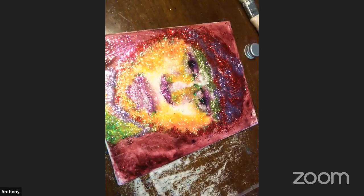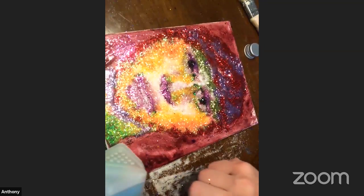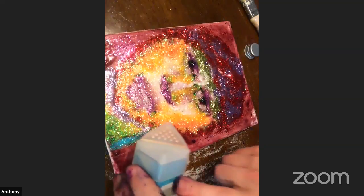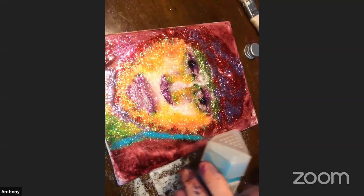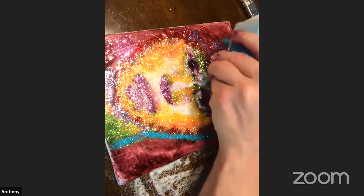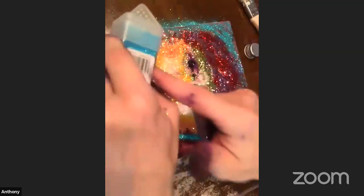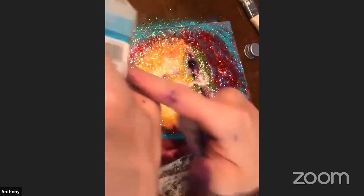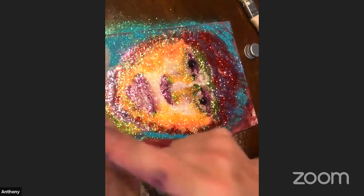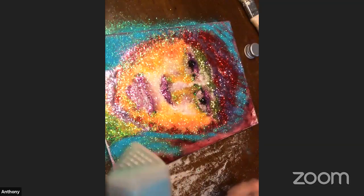I'm going to do this nice dark blue. I like this one. So we're going to do this around the outside with very fine glitter — this one here. The finer the better; I think you can shade better with it. I like the fine glitter here, it's very nice.